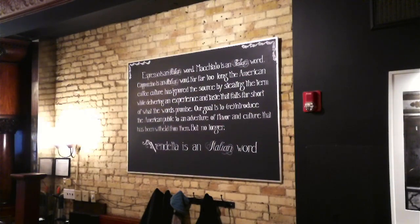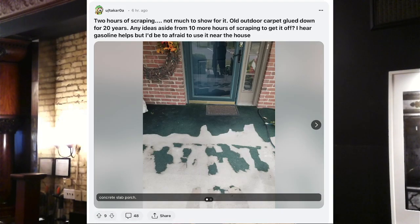This first one is about a concrete slab. The question reads: 'Two hours of scraping, not much to show for it. Old outdoor carpet glued down for 20 years — any ideas aside from 10 more hours of scraping to get it off? I hear gasoline helps but I'd be afraid to use it near the house.'